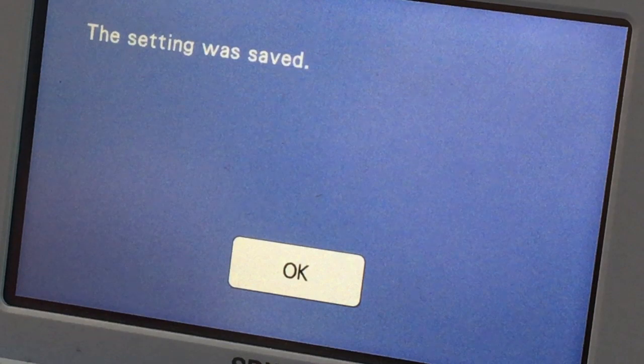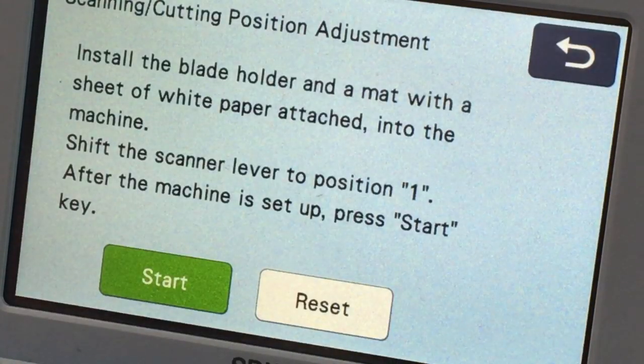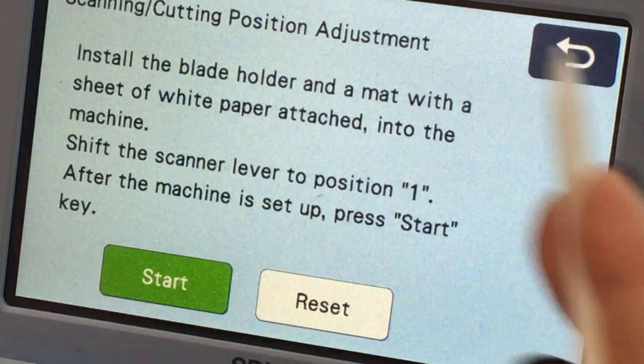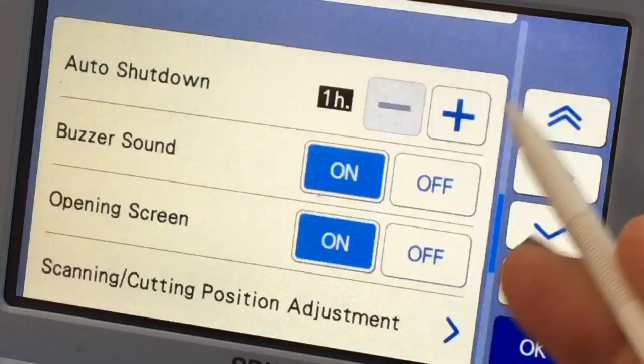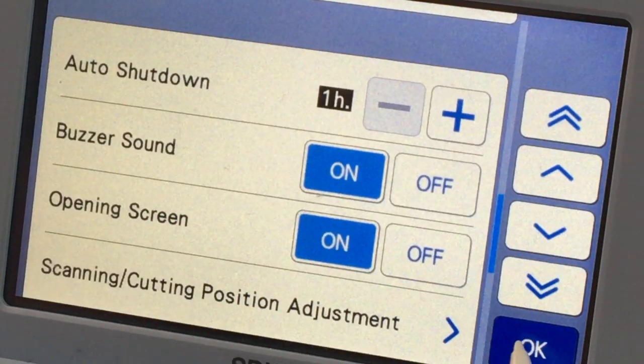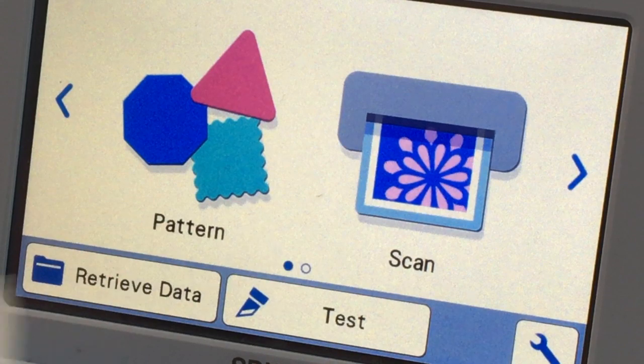The setting was saved so now I've recalibrated my machine. Now all I need to do is go back, since we've already done all of this. Say okay, and I am ready to go ahead and cut anything I want.